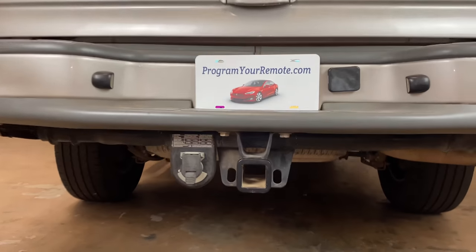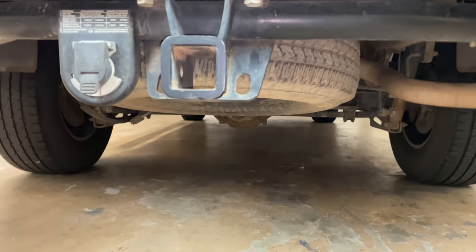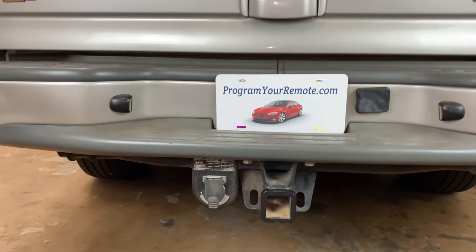The spare tire is going to be located up underneath the rear of the vehicle, as you can see right there. But in order to get it out, we need to remove some tools out of the back.